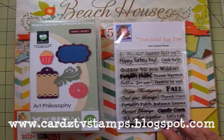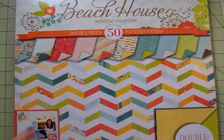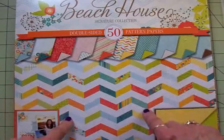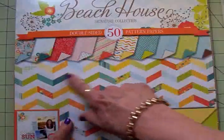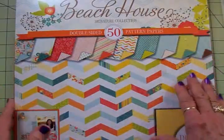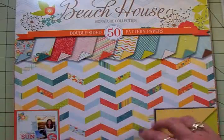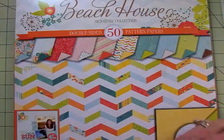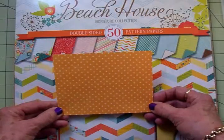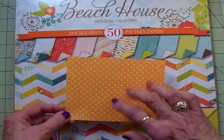We'll also be using Thankful for You, one of my Cards TV stamp sets, and we're going to use Happy Harvest. I'm also going to be using this Color Book Beach House paper stack — it's double-sided. I love these colors for late summer and early fall; it's a good stack for Indian summer. We'll also be using some polka dot paper from Echo Park — I think it's called the Dots and Stripes collection.